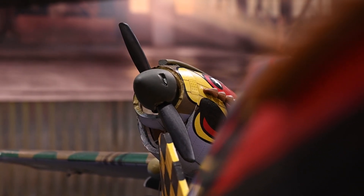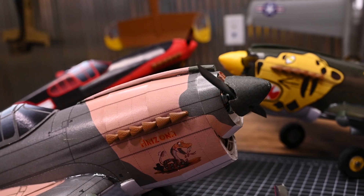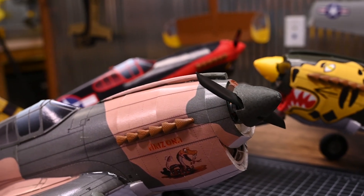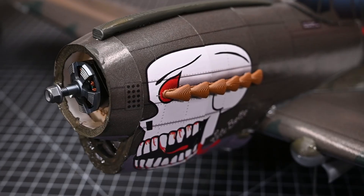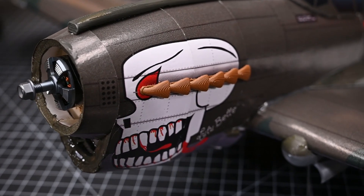One other feature on the new SkyFX P40 that I'm very excited about are the optional 3D printed details. These STL files are available free of charge and may be downloaded off the FlightTest.com website.